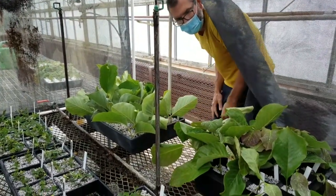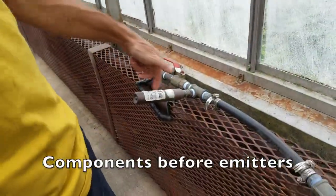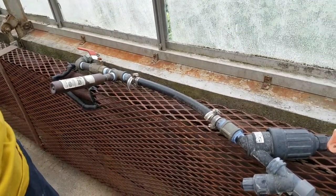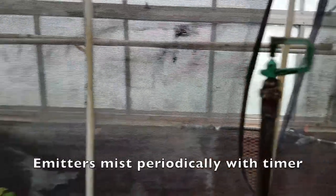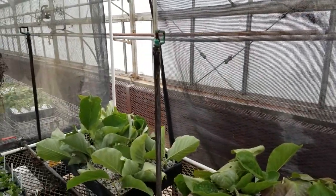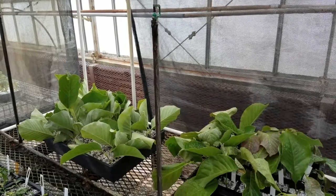Right here there's an anti-hammer valve because there's a lot of force when that kicks on, and a filter pressure reducer. Then there's the actual solenoid itself, which patterns the mist. You typically want to set that up to ensure thorough coverage.